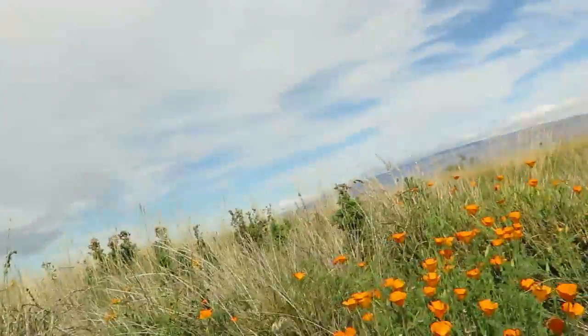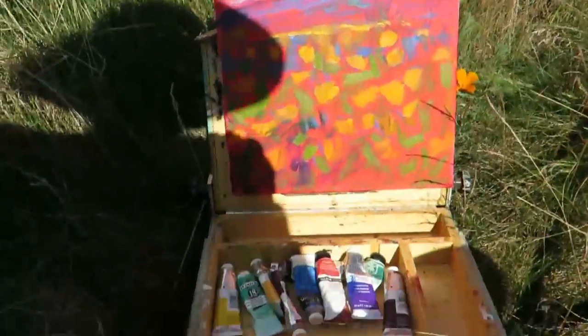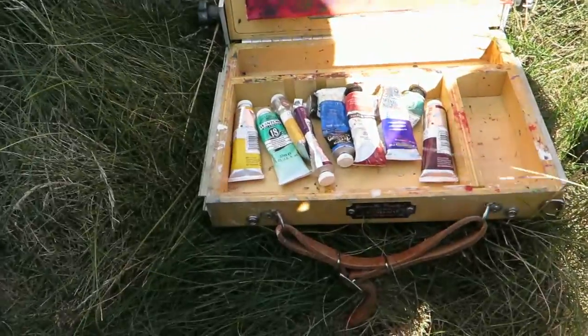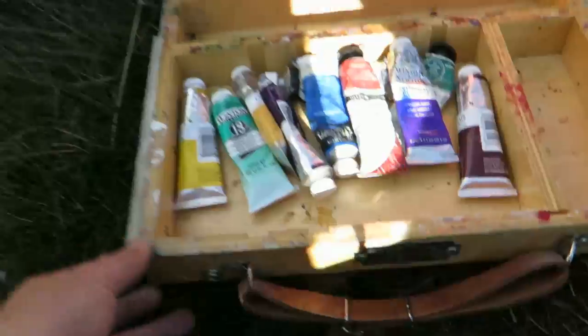I've got some lovely poppies, California poppies. I've got my Gorilla Painter box, especially made for outdoor painting. They're really good, very well made.